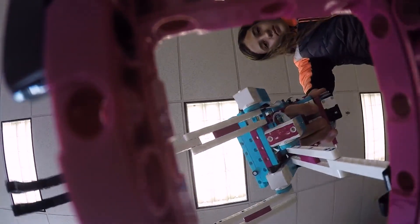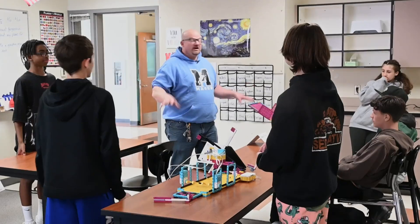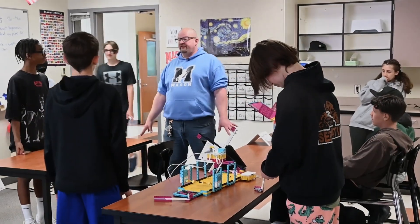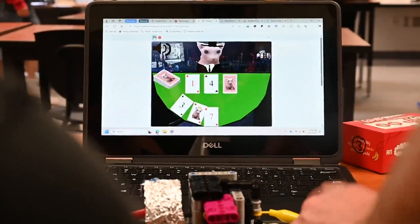You have to remember something: every adult that comes into this building has never programmed a LEGO robot. Everything you're doing is already impressing them, so nobody needs to feel bad if it doesn't quite work or doesn't do what it's supposed to do. Everything is awesome — just go with it and have a good time. You guys are awesome, I love you.